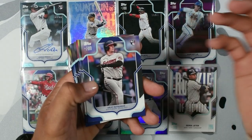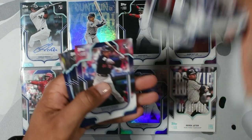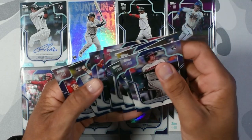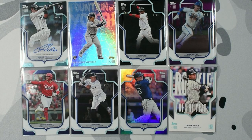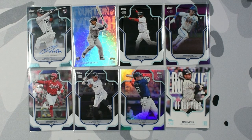Looking at all the rookies — we got Adley Rutschman, Riley Green, Josh Young, Gunnar Henderson, Yoshida, Jordan Walker, Oswald Peraza, Francisco Alvarez, Gabriel Moreno, and Anthony Volpe. That is a really good rookie class. That's going to do it for this video — that is the Shohei Collection by Julio Rodriguez, my favorite player. That is great, I cannot complain. If you guys have stuck around to the end of the video, please leave a like and a sub. Leave a comment — any questions you have, I'll answer every single one. I appreciate you guys. Thank you for watching. Peace.